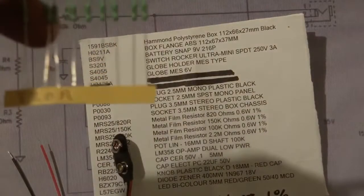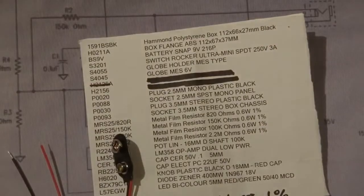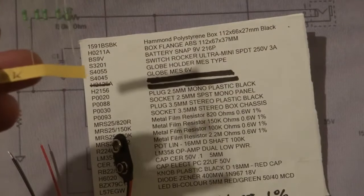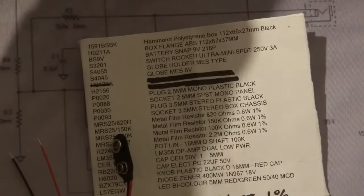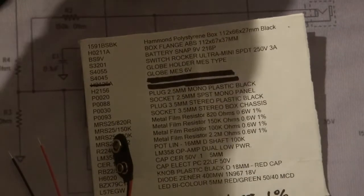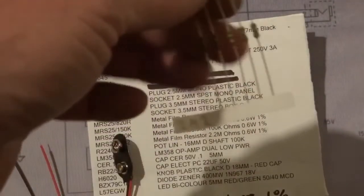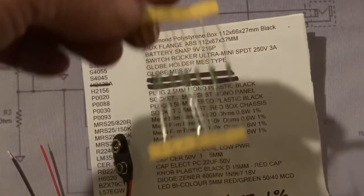The 820 ohm resistor — you'll need one of those. The 150K — you'll need one of those. The 100K — you'll need two of those. He's actually labelled these when I buy them, makes it a bit easier. And the 2.2 megaohm — it's actually supposed to be 2.4 megaohm, but that's all I can get. They still work very much similar to the 2.4 megaohm.